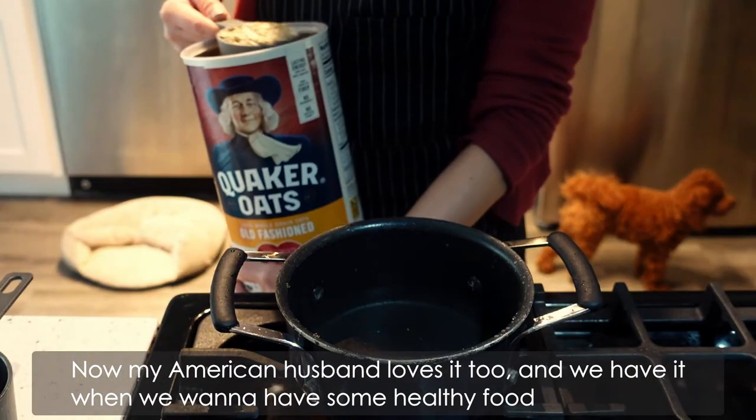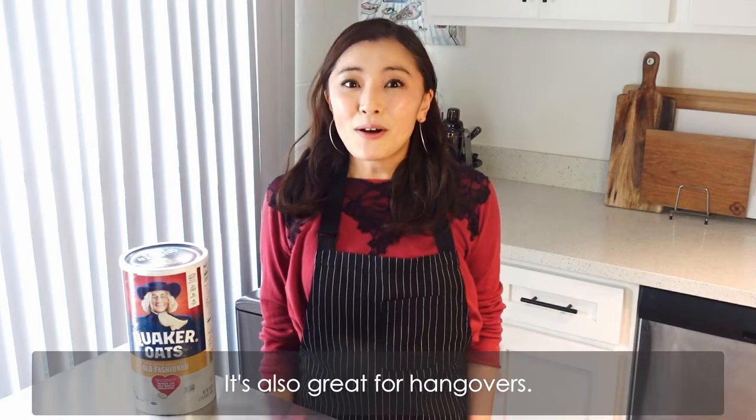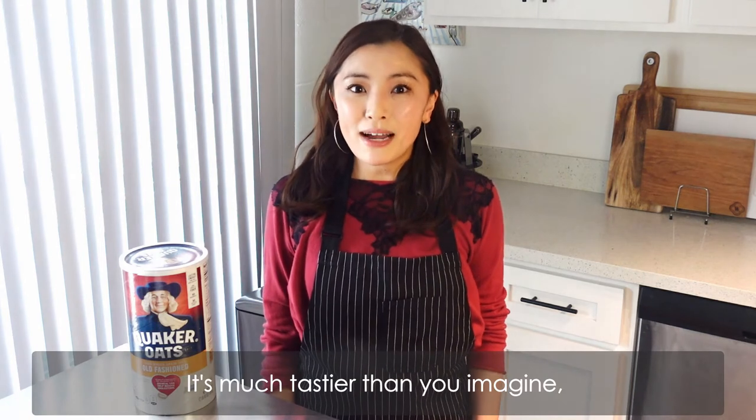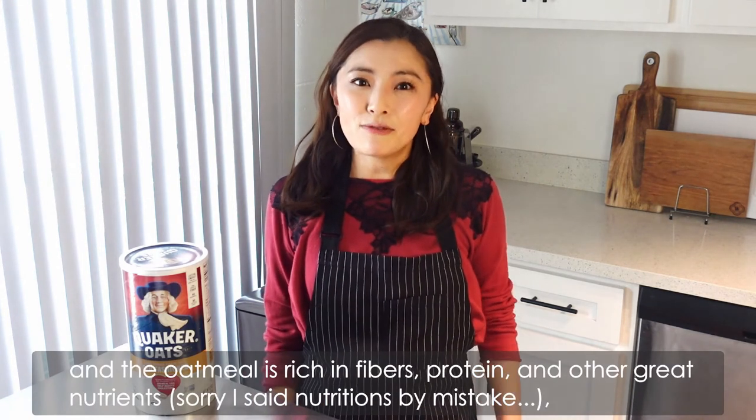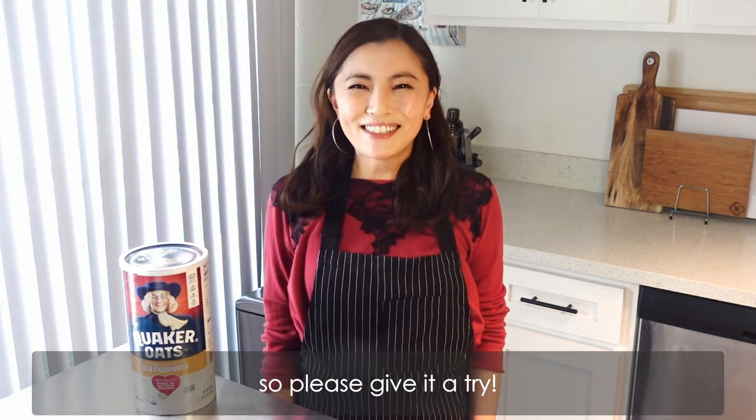We have it when we want to have some healthy food or when we need to cook something really quick. It's also great for hangovers. It's much tastier than you imagine. And oatmeal is rich in fibers, protein and other great nutrition. So please give it a try.